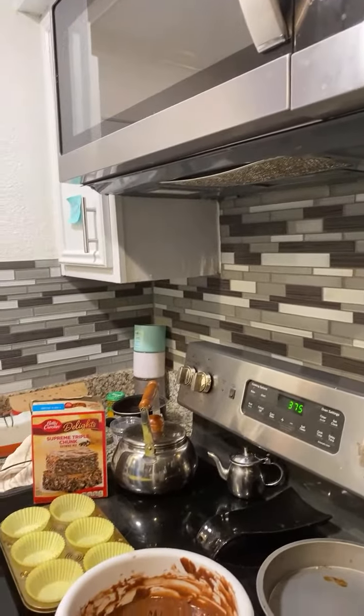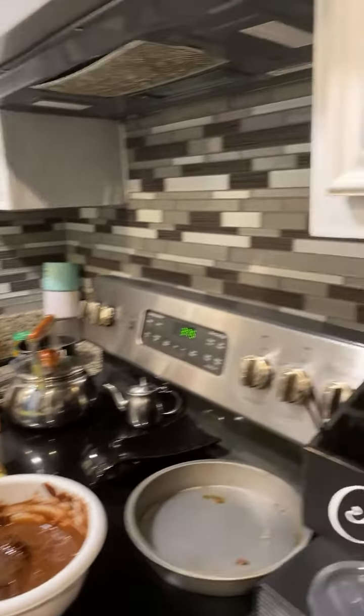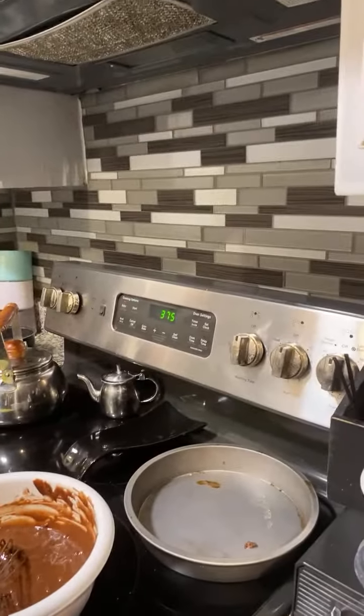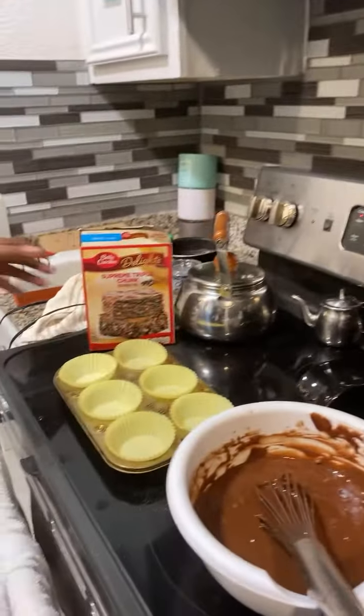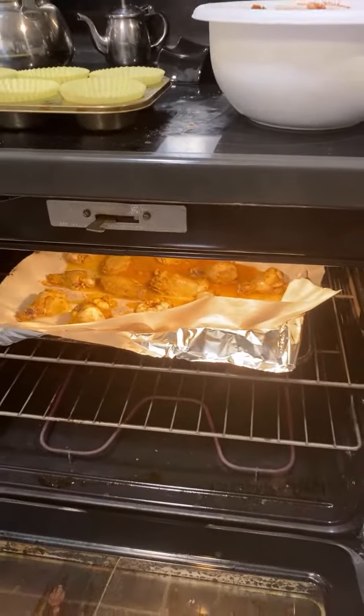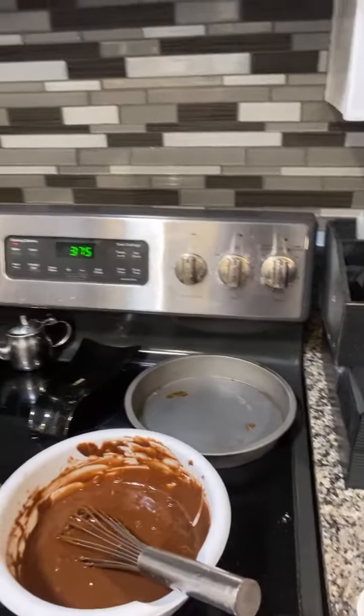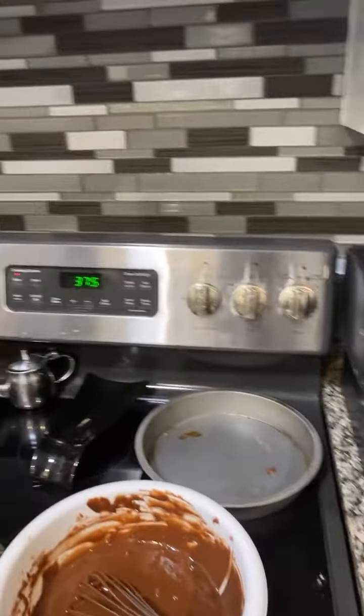You want a hoagie? Ain't nobody cooking no hoagies, Raquel. Y'all tell Raquel what we over here cooking. We're cooking supreme triple chunks and wings. Yeah, ain't no hoagies. This is what we got, Raquel. These your choices. Lemon pepper wings. And brownies. No hoagies.